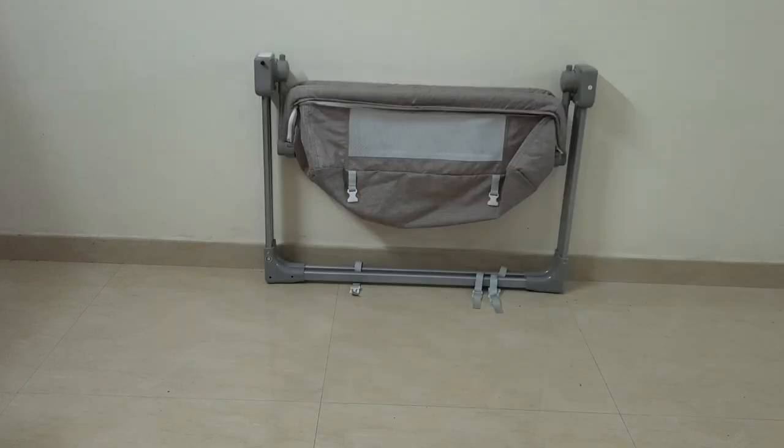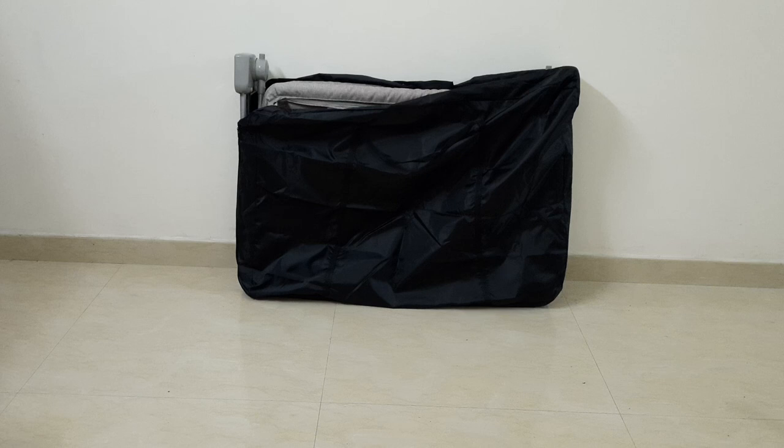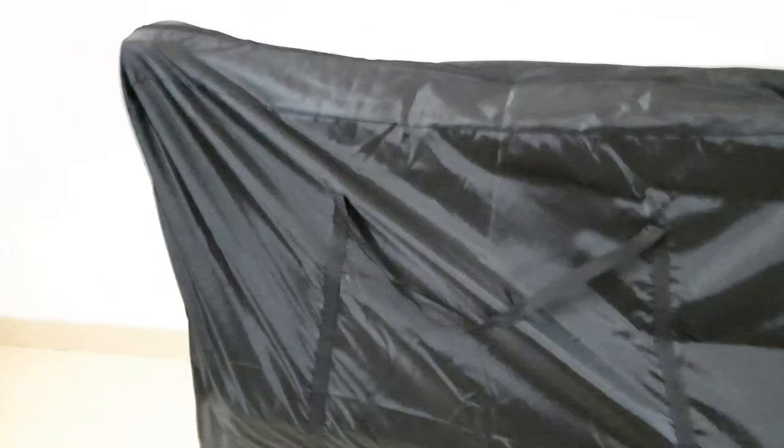I'm filming this segment a couple of days later. I am packing the cradle for travel to my wife's home. As you can see, you can fold the cradle like that and it's easy to get it into a car.